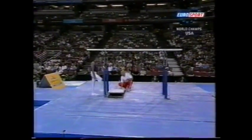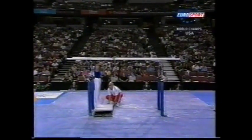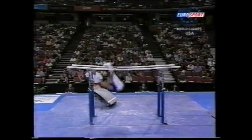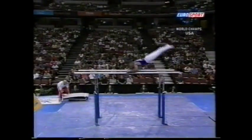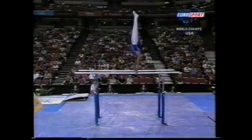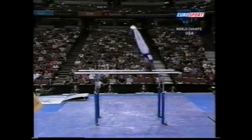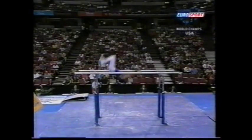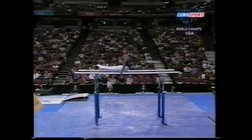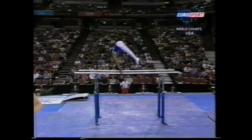Interesting board placement. Wow, that's powerful. And that is — straddle cut to catch, don't see many of those these days.